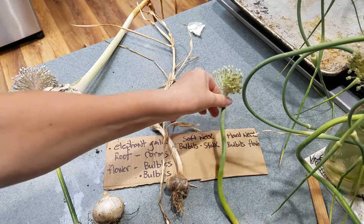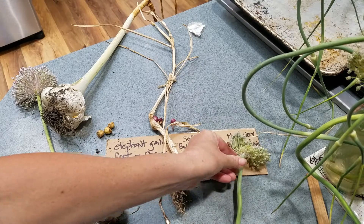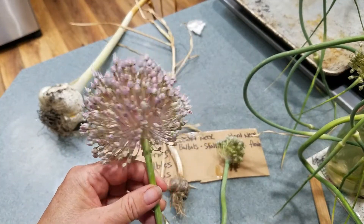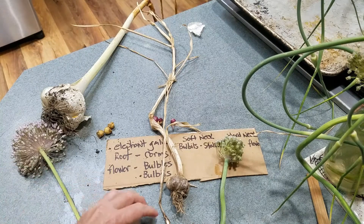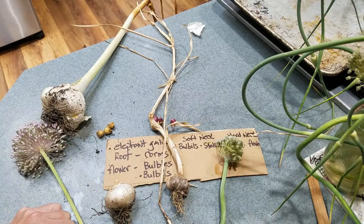If anybody knows how long it takes when you plant a hardneck bulbil or the elephant garlic bulbil until it becomes a round and then a garlic head, I would really like to know that. So there's the parts of garlic and I hope that was educational for you. If anybody knows more than I do, please let me know in the comments. Thanks, you guys.